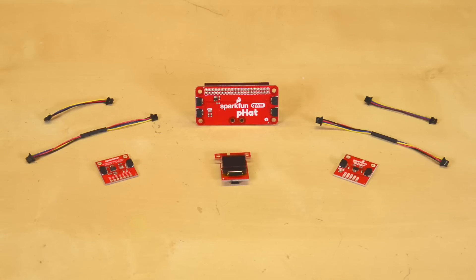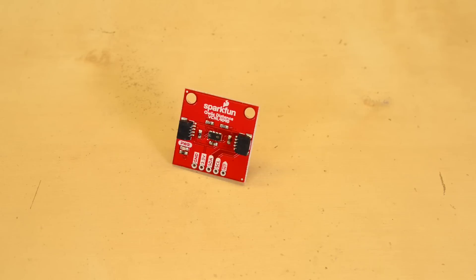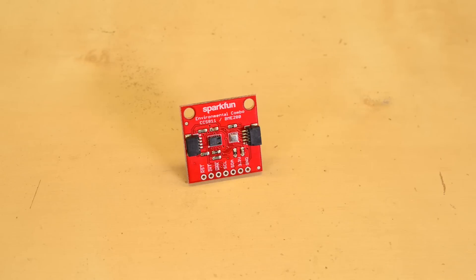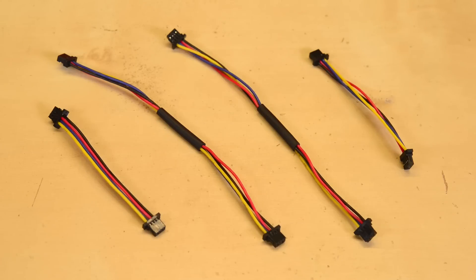This Quick Kit contains a handful of items to get you started. There's the Quick Hat, which provides four Quick Connectors to your Raspberry Pi. There's also the VCNL 4040 proximity sensor, the Environmental Combo Board — which has both the BME280 and the CCS811 — a Quick Micro OLED screen, and four Quick Cables to hook it all up.